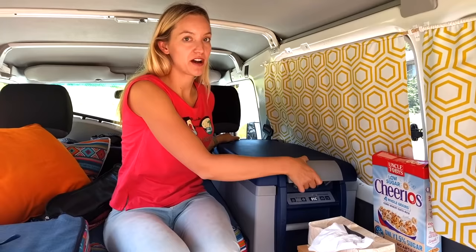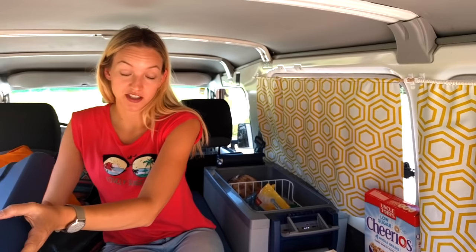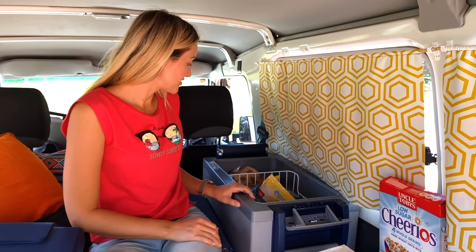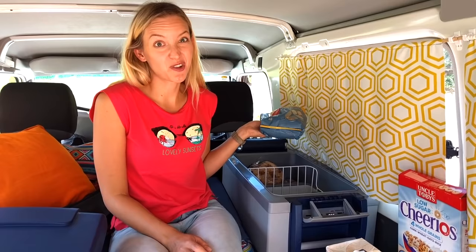We also have an ARB fridge — this is a 47 litre fridge. The really cool thing about it is you can just take off the top instead of opening it like a regular lid, which is really handy because when we need to pack everything in it's a lot easier. We store milk, yogurt, sandwich cream, every food basically — even things like muesli which doesn't need cooling, but we have so much storage we just use it anyway.